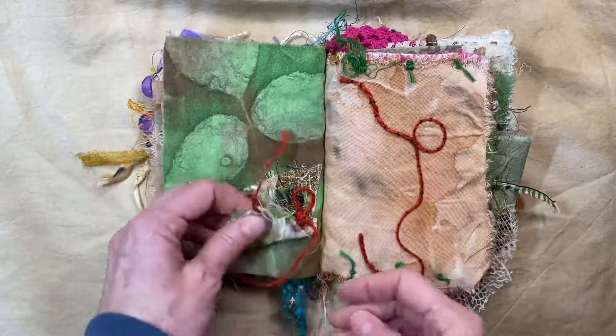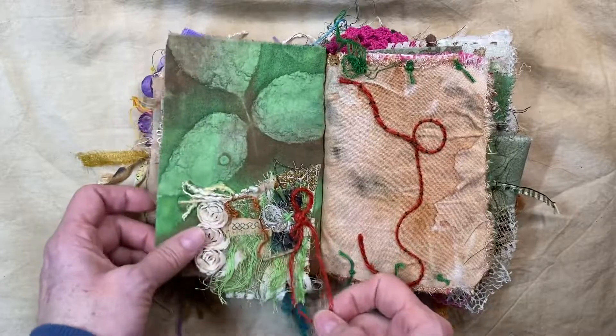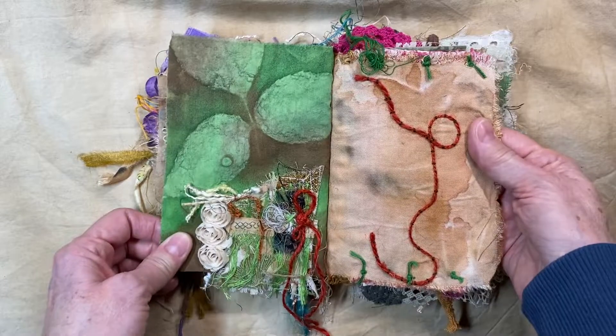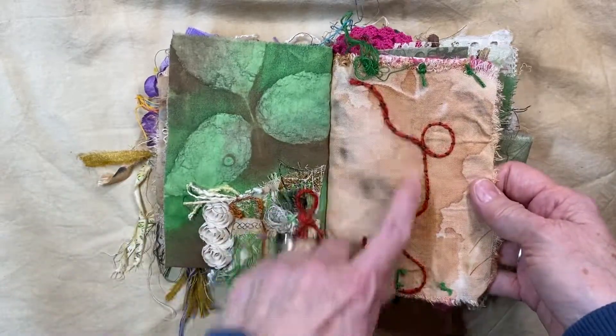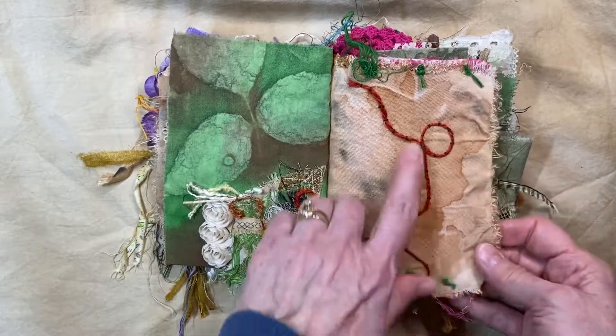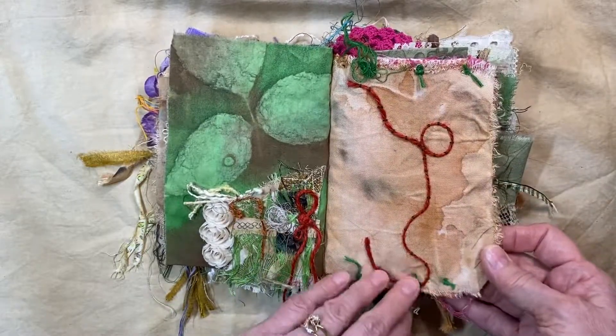So if you follow me and you like what you see, definitely give me a thumbs up and subscribe and hit the bell. And this was just part of this — I just decided to sew it down crazy. I love this piece of rusted fabric — I didn't want to cover that up.